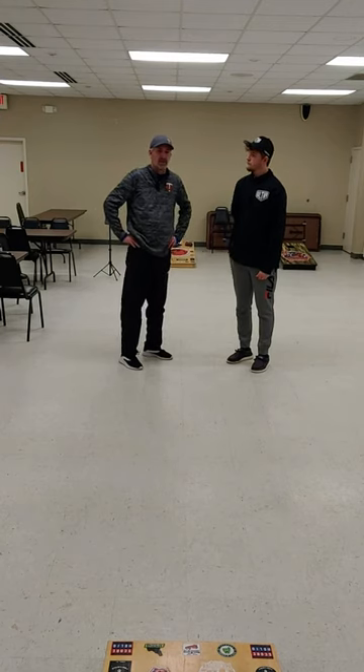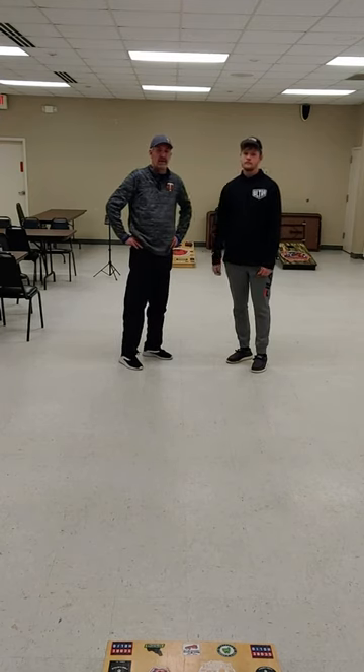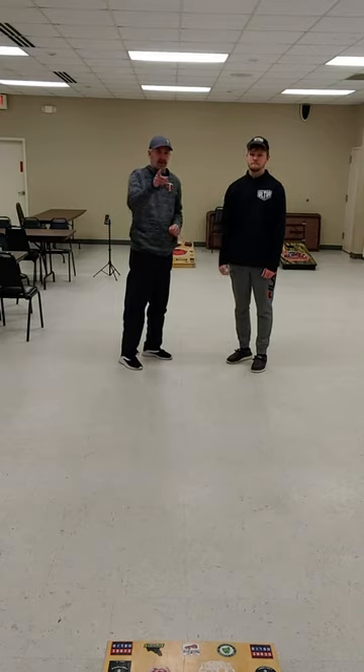Understand how it works. Be a student of the game. And that's a quick tip from the Northern Wisconsin Cornhole YouTube page and the podcast, ACL Pro Blake Karnick. All right, see you guys later.